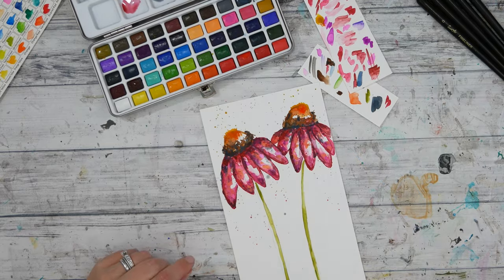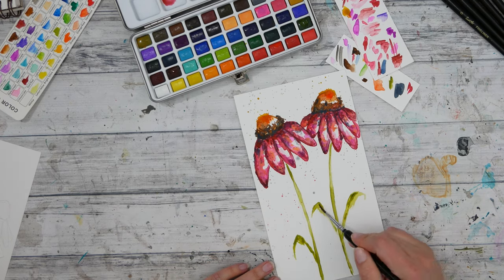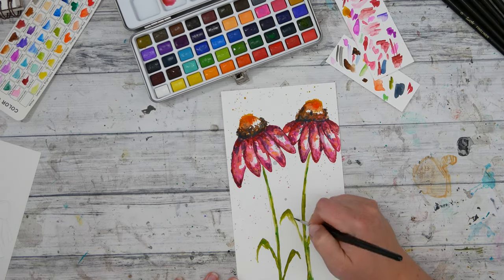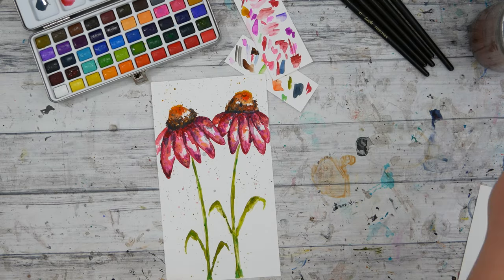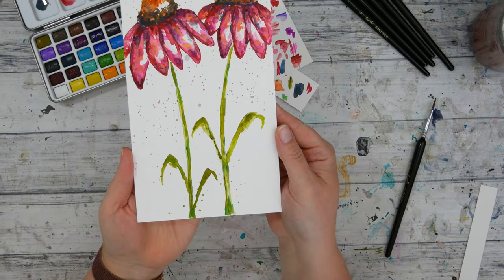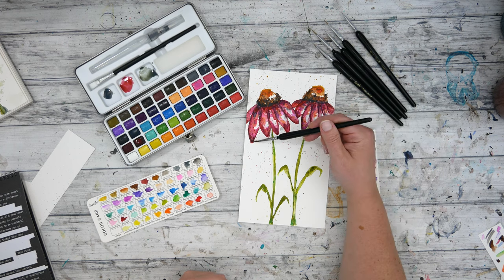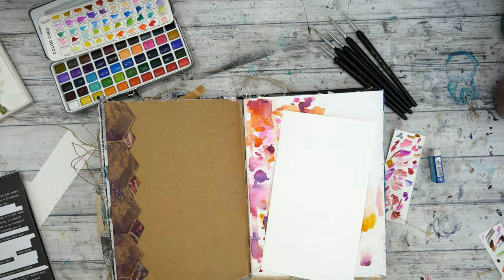I'm adding some splatters and I'm going to add the leaves in just a second, kind of just finishing up this watercolor process. I noticed that left petal was a little dark on the bottom — it was catching my eye too much — so I'm trying to add a little bit more darkness on the bottoms of those petals to allow it to blend in. I'm also trying to use some water to pull that watercolor away to see how that works.